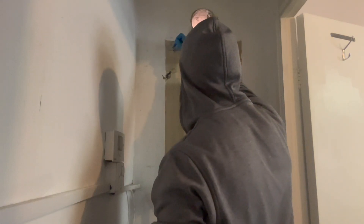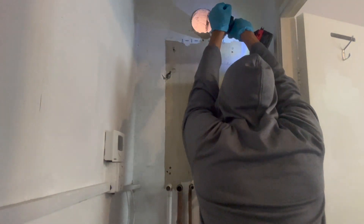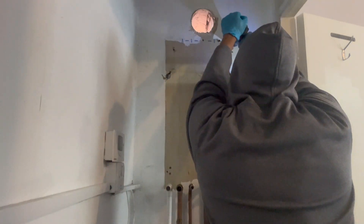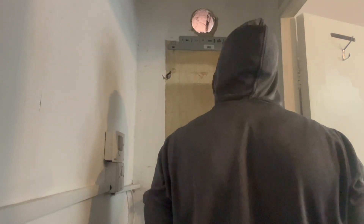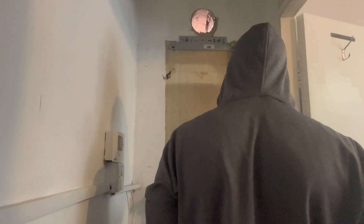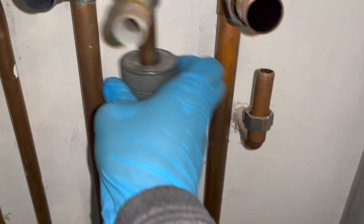I've made sure it's level, marked out all my other holes, and now I can drill those. The bracket is all done. Now I need to trim down these pipes so they're not in the way of the new boiler.